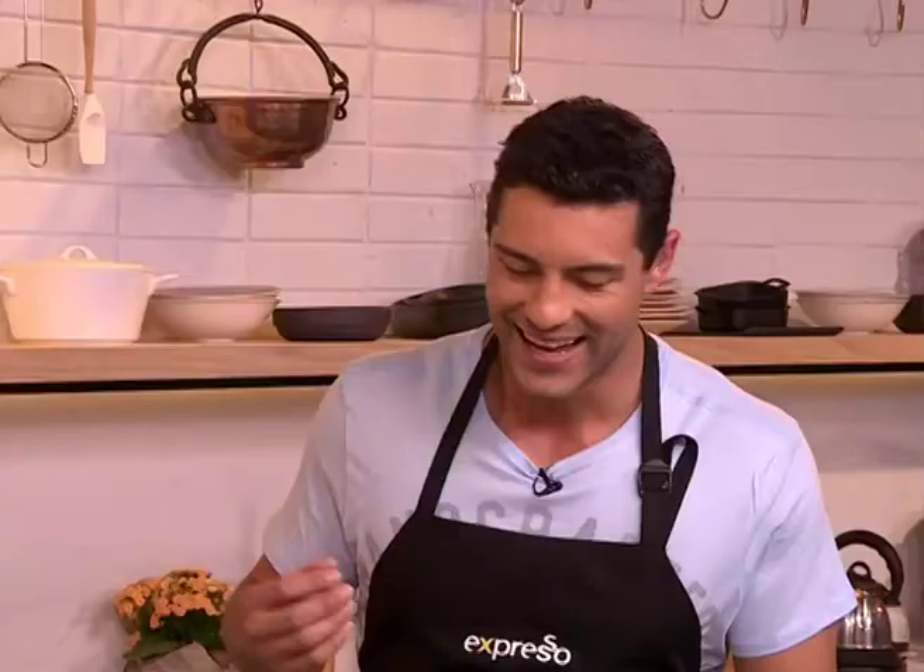Moira, lovely to see you again. I suppose you're going to call me the twisted chef? The twisted chef — if that's how you want to go by, it's all good. But listen, a tuna melt — firstly, let me ask you: what makes your tuna melt better than any other tuna melt?